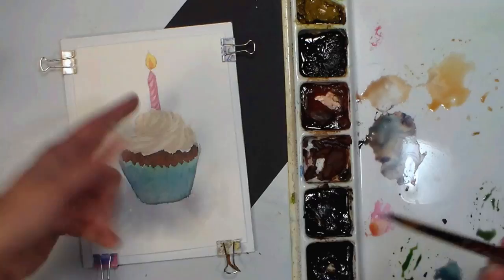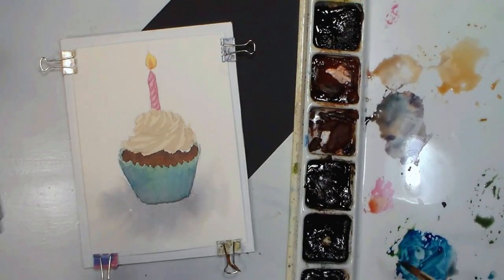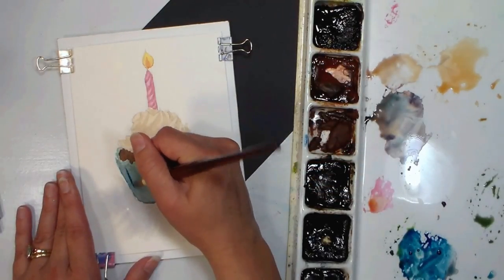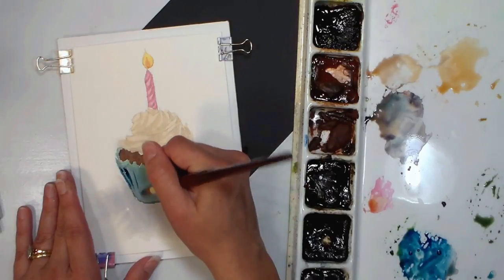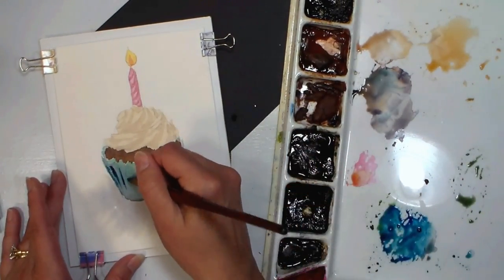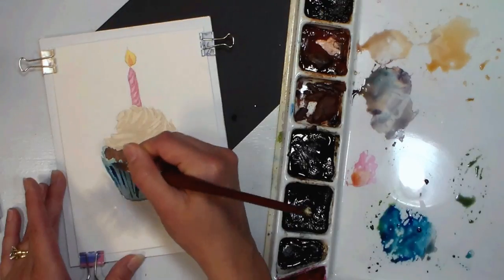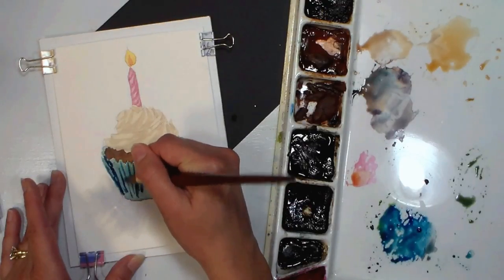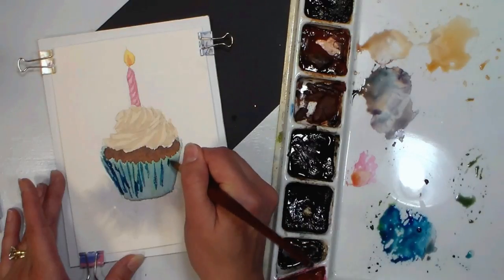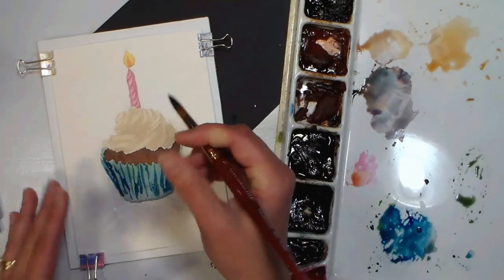I'm gonna grab a little phthalo blue — I didn't even clean my brush because it's neutral enough and won't affect my color too much. These are my Mgram colors, which are my favorite watercolors. I get asked a lot why I don't use them more often — honestly it's just because the palette's so big and I can't have the whole palette in frame during a demo. Now I don't want to paint every wrinkle because if I do that it's gonna look really fussy and kind of fake, so I'm just going here and there getting little streaks. Remember, phthalo blue is a staining color so it is going to grab my paper.